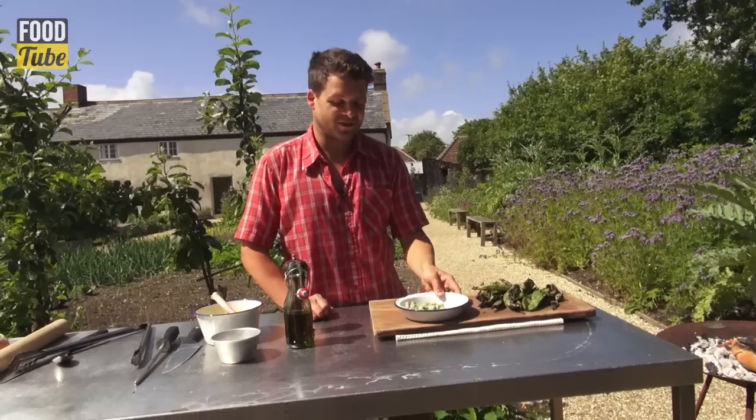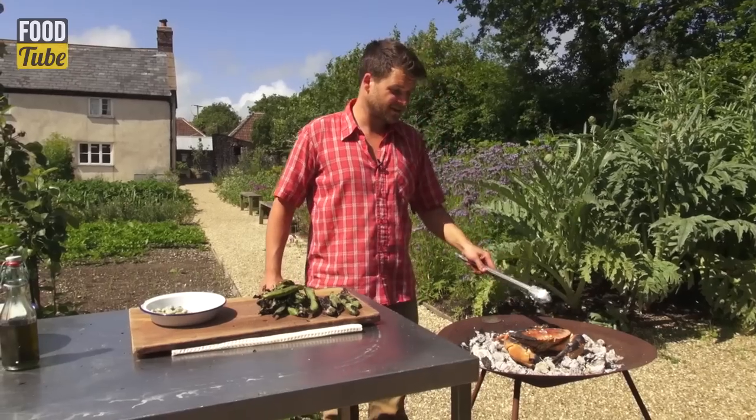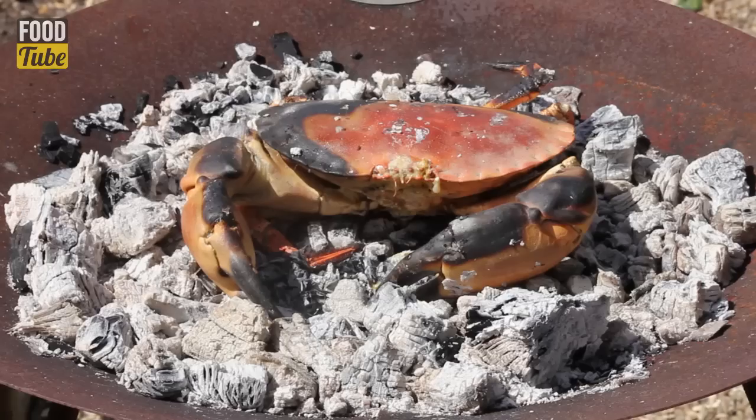Today we're going to make a barbecue crab bruschetta. After eight minutes, I'm going to flip the crab. This crab is just over a kilo in weight, so it's eight minutes each side. If you've got a crab that's one and a half kilos, add an extra four minutes, and then every extra half a kilo add another four minutes.